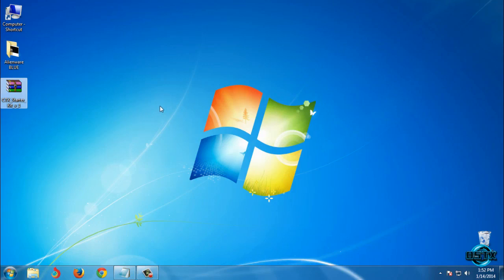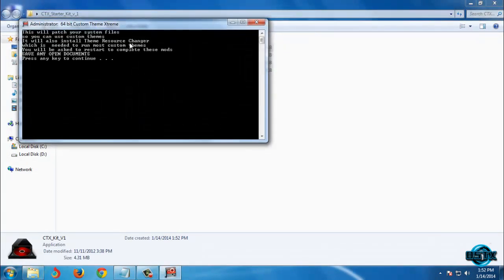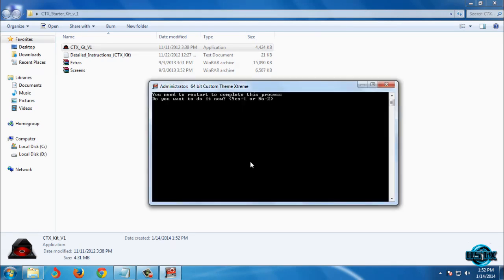After you download CTX Starter Kit, extract the files from the archive. After that, run the application and it will patch your system files so you can use custom themes. Press any key to continue. Since I have already done this, I'll click OK. If you are doing this for the first time, enter number one and press Enter, then restart your computer. After restarting, your computer is ready to use custom themes.